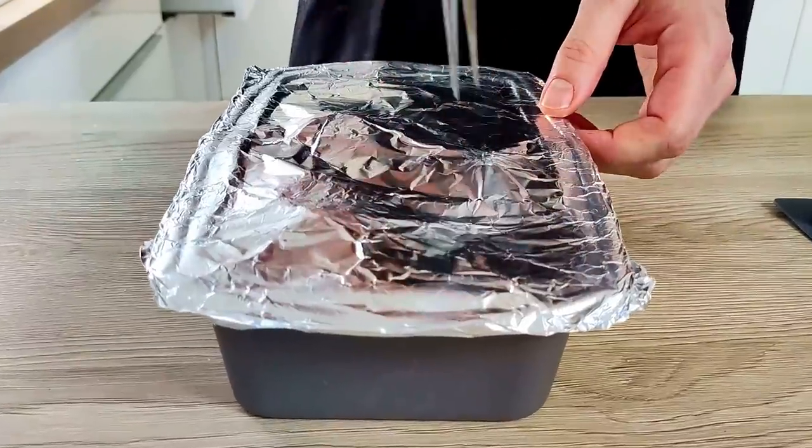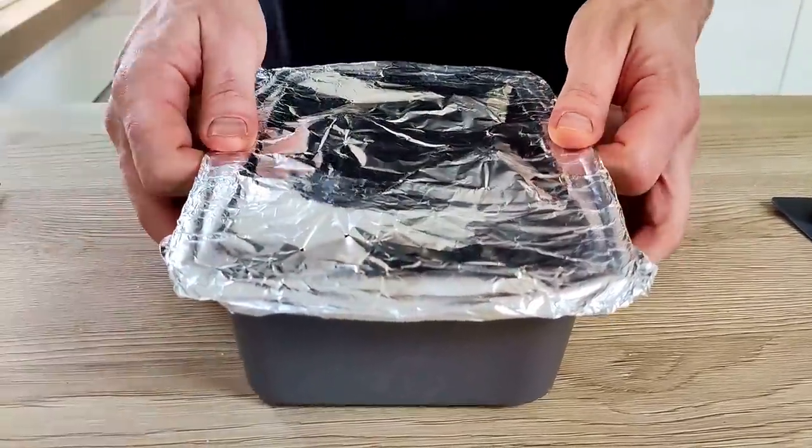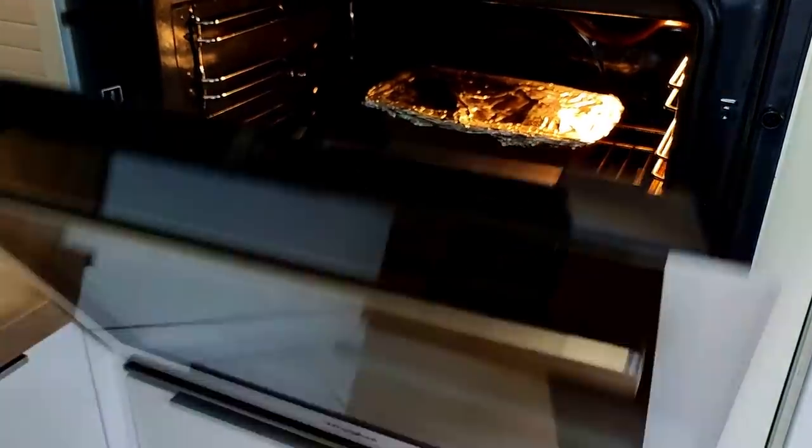I'm gonna make a few small holes so the air can go out, and I bake it at around 180 degrees Celsius until the beetroot is soft.